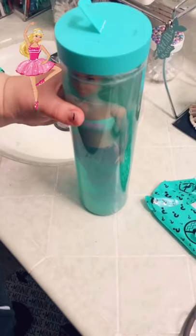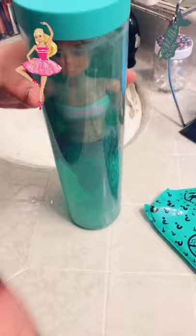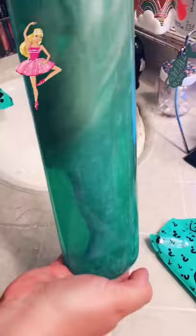All right guys, we're back! We've put her in the hot water and she's starting to change. I'm gonna help her along a little bit — swirly swirly. I love when the glitter comes off and gets in the water, it looks so pretty. Make her spin, make her spin!